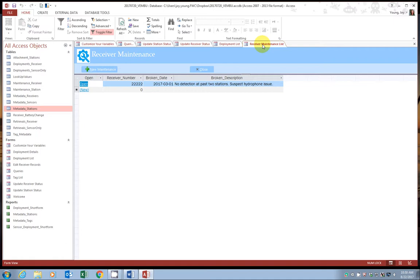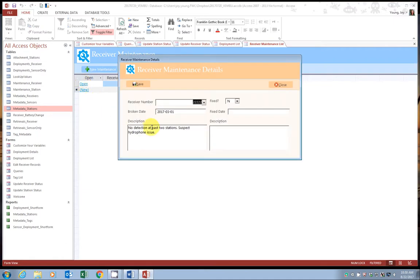Time passes and let's say the receiver gets fixed. Now we want to update that maintenance request. Go ahead and select the hyperlink 'open' next to the one you want to update. It brings up the record and now you can finish filling it out — change 'fixed' to yes, enter the date that it was fixed, and add a description. I find this information really interesting to keep track of — you can see at what point how many receivers have had the hydrophones changed and what age they were at. It keeps a nice record. Once done, click save.